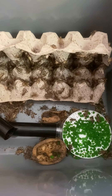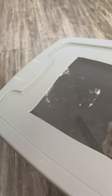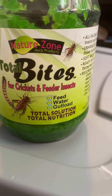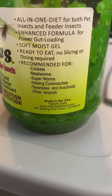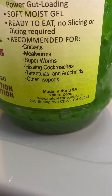If you buy them in bulk, you have to make sure you're providing them with food and water — that's what the green stuff is. Over here, this is called Total Bites. It's for crickets and feeder insects, and it gut loads them. So it's not only water, it's their food and the gut load, which gives our chameleons what they need to have a good diet. You can feed it to the mealworms as well.